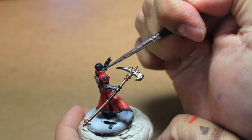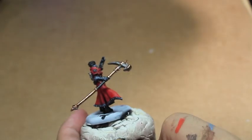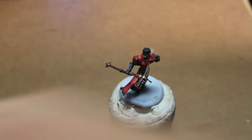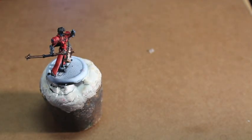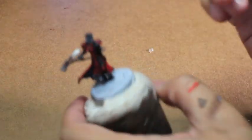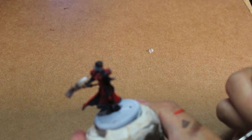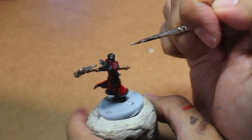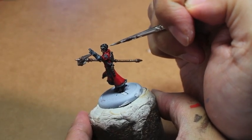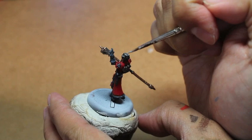We are nearing the end of this tutorial. This was a fun project to work on — the War Machine two-player box set. Now we're going to hit up her hat and highlight it with Ulthuan Gray. If you'd like to commission my studio, my website is warbostaystudios.com, all one word, or you can email me at warbostaystudios@gmail.com. You can also find me on Facebook and Twitter at warbostay. Let me know if you're interested in booking some work with my commission studio.